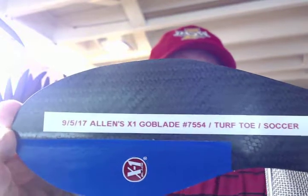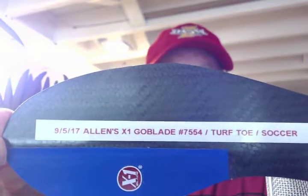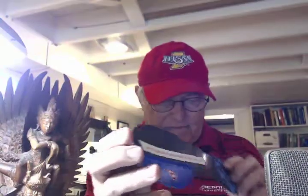It's Clyde Indiana Brace, X1 Global Blade number 7,554, going out to Allen in Fort Wayne, Indiana. Allen has turf toe and plays soccer. Got one of my tri-zone X1 blades with the rigid undertow, a 1mm relief under the great toe, padded heel, all composite structure.